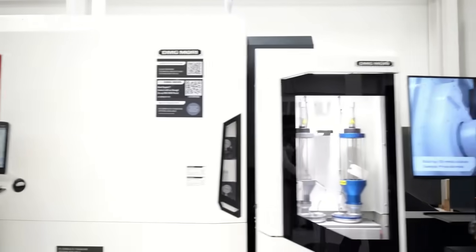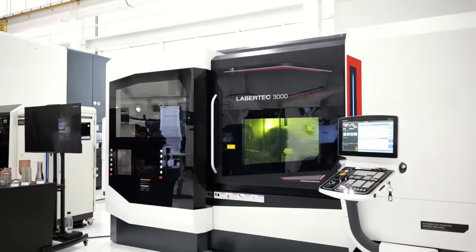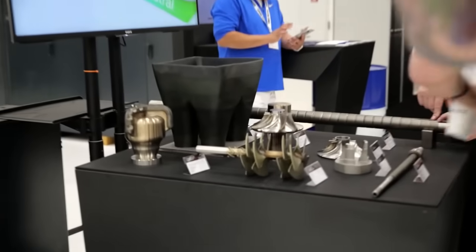Over here we have some of the additive and grinding section, because DMG Mori does subtractive, additive, and grinding all in their machines. On this side we have the Laser Tech machines — these are obviously gorgeous. This machine will mill, turn, additive, subtractive, and grind all in the same machine. When you see all those really cool work pieces, most of them are coming out of a machine like this.